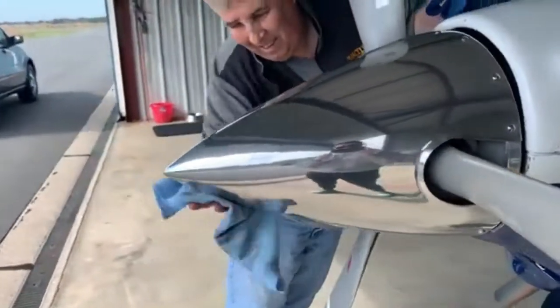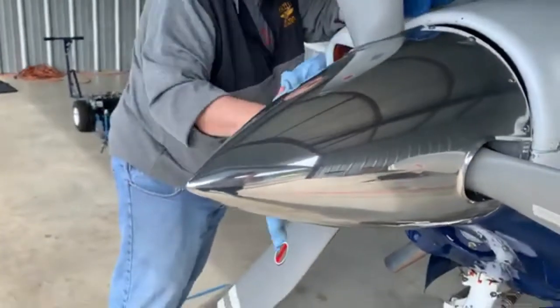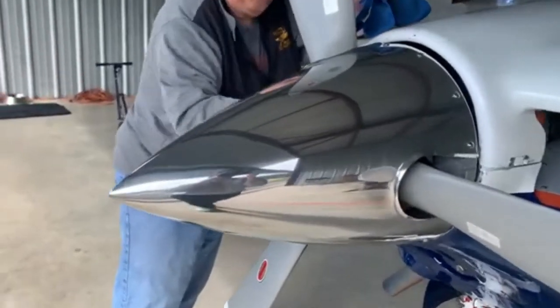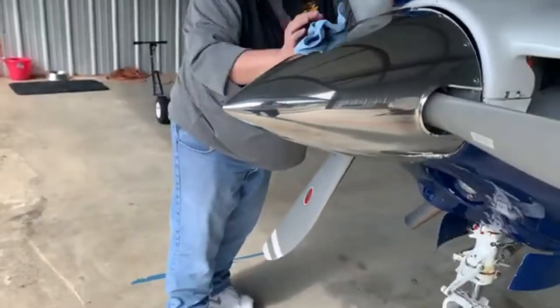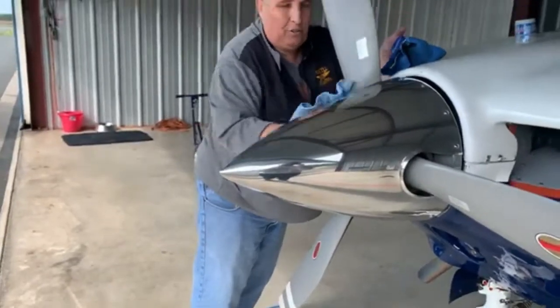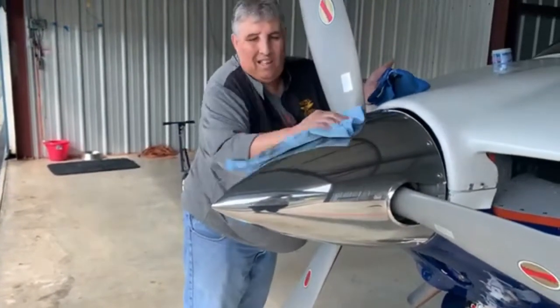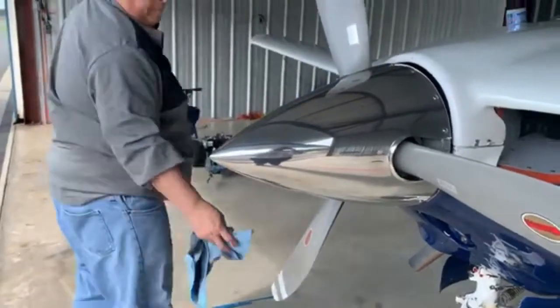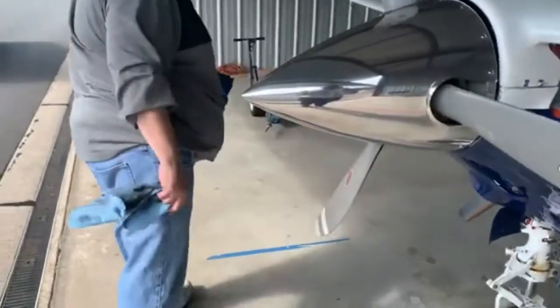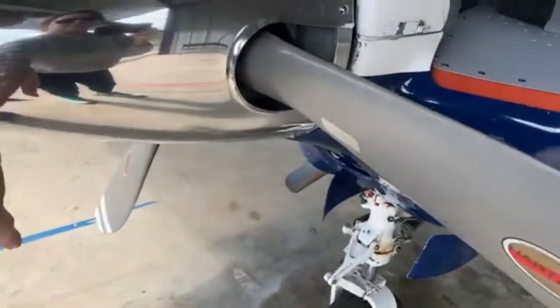Did you do underneath it too? I already did the other side first — that is just gorgeous. You can see yourself in it. Yeah, it comes out nice and it's not hard to do. It sure does make the plane look so much nicer. As you would say to me — you missed a spot right here!